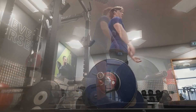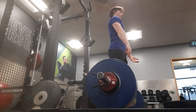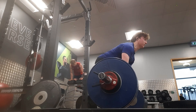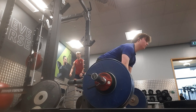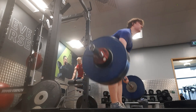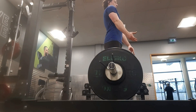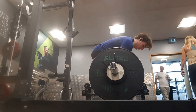Here we have 151 kilograms for three easy reps — nice, good strong back, good pulling from the floor, good speed. There's no slowdown halfway up, which is a sticking point for most people, so really happy with that. Then here is 166.5 kilograms — not really counting the clips anymore, just counting the weights on the bar.